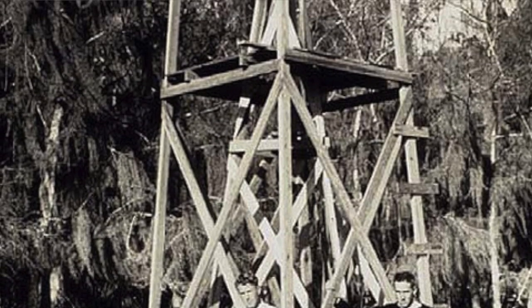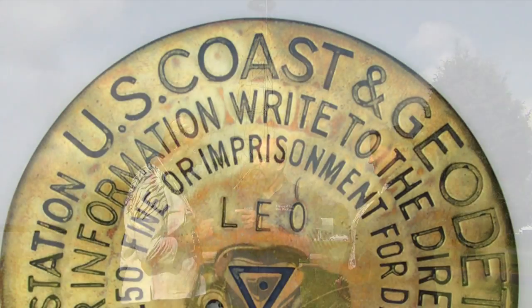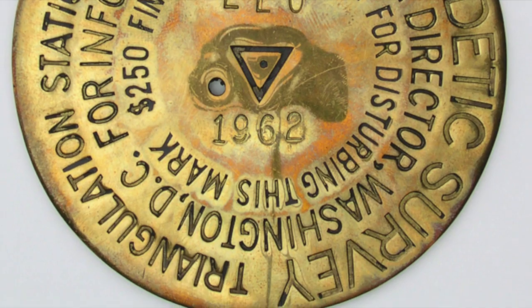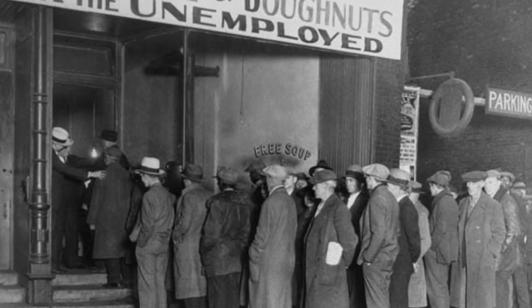It was cost-effective. When he came up with the design, they used to use timber towers, which took forever and were very expensive. He designed this so that, depending on the height, it would take about five days to erect and about a half a day to take down and move on. He worked for the U.S. Coast and Geodetic Survey, and Herbert Hoover was in the Commerce Department at that time. As this moved along into the Depression era, it became so cost-effective that it saved about $3 million in construction and takedown — about $40 million in today's dollars.